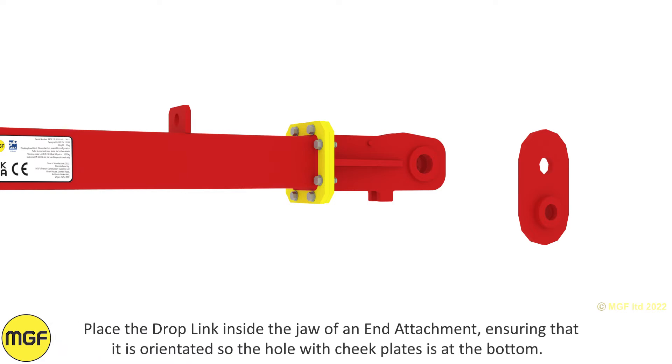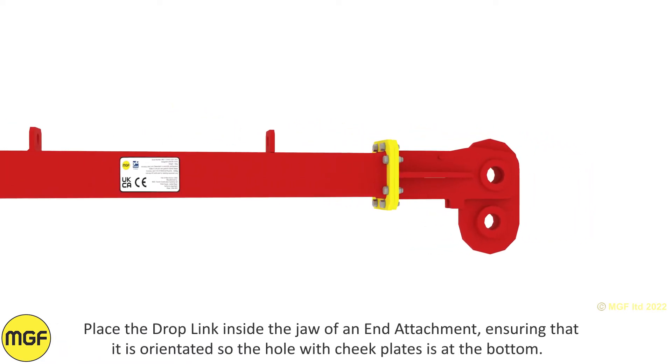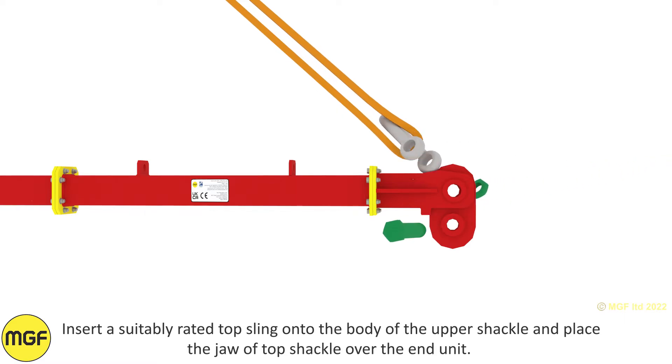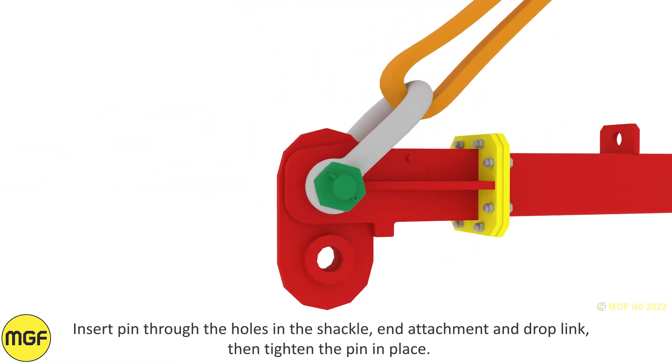Place the drop link inside the jaw of an end attachment, ensuring that it is orientated so the hole with the cheek plates is at the bottom. Insert a suitably rated top sling onto the body of the upper shackle and place the jaw of the top shackle over the end unit. Insert the pin through the holes in the shackle, end attachment and drop link, then tighten the pin in place.